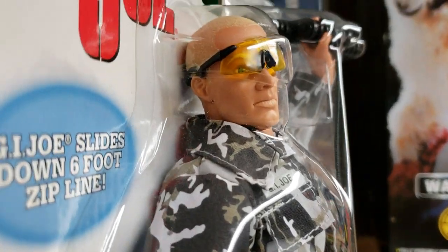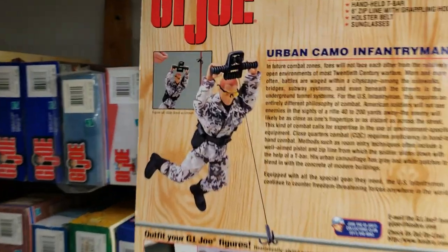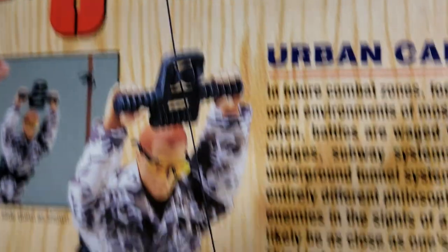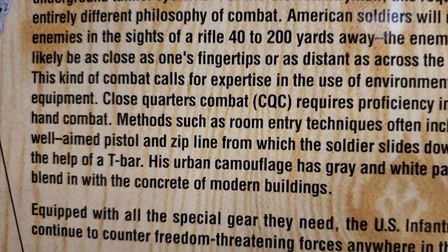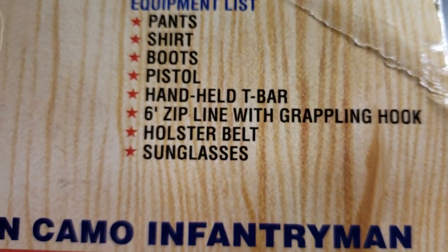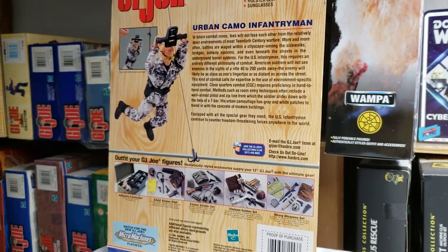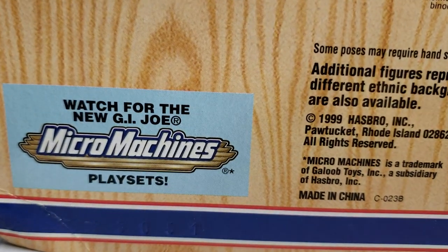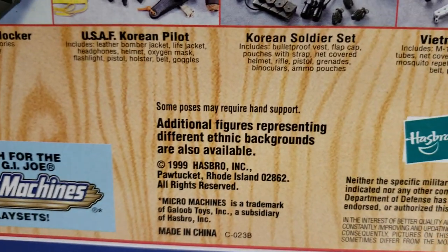Let's turn this card around and get into why I really like this card so much. Here's a back shot of the card — it gives you a good shot of this figure on his zip line coming down. Here's the backstory on the Urban Camo Infantryman — you can pause your video if you want to get some reading in. Here's his equipment list. Here are some other cool things you could get. This is another reason why we keep our cards — all this beautiful information would be lost. I don't think they ever made those micro machines G.I. Joe play sets for the new G.I. Joes — I never saw them, but I could be wrong.